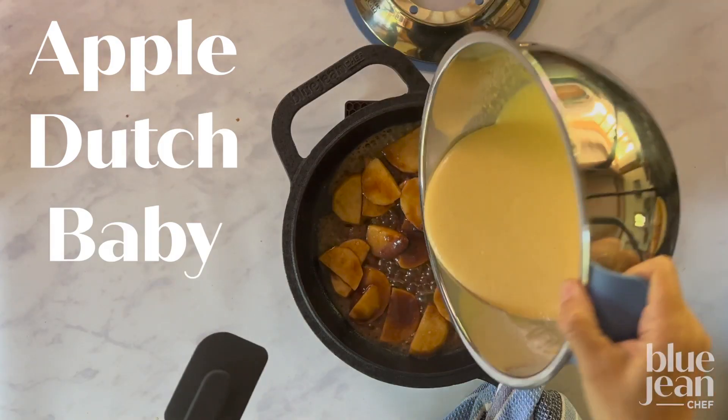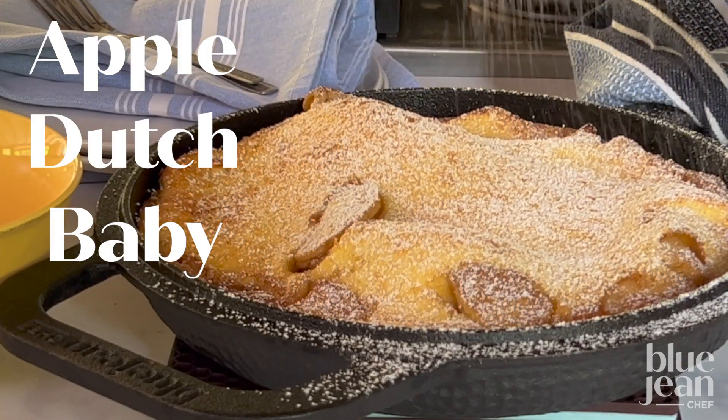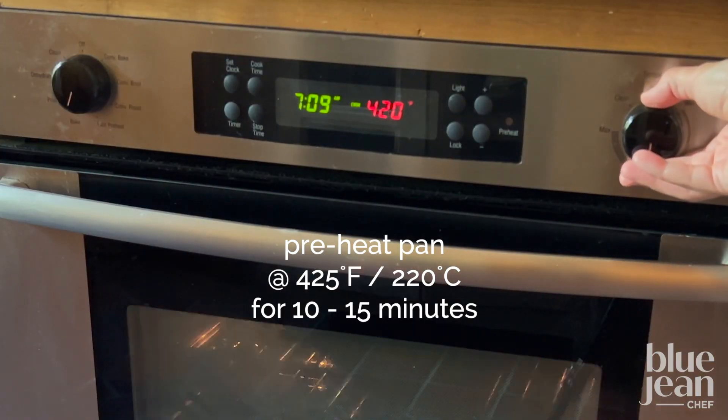Making a Dutch baby pancake is the easiest way to make pancakes for a crowd. It's easy and this one has apples in it. You want a really hot pan for this Apple Dutch baby, so preheat a cast iron skillet in the oven at 425 degrees.